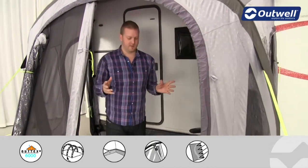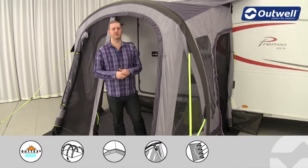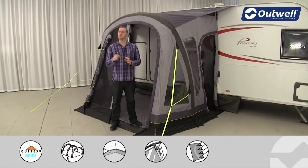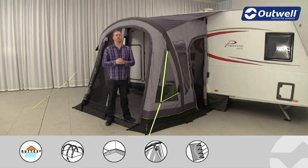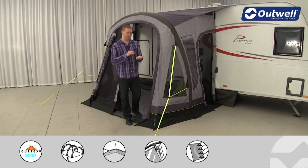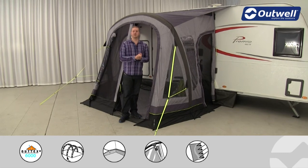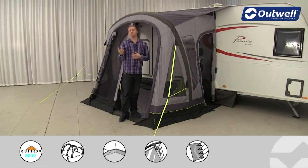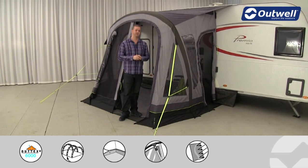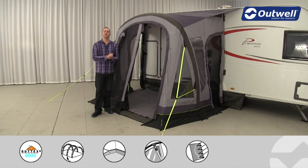We have a couple of optional extras available for the awning, including a fleece carpet as you can see here, giving you a bit more comfort underfoot. We also offer a footprint for the awning made of a very tough and durable PVC coated tarpaulin material. That's going to come in handy if you're on a hard standing pitch with chips or stones — it will protect the groundsheet — and if you're on a grass pitch it will keep the groundsheet clean and dry. So that's all the features of our Laguna Coast from our SmartAir awning collection. Thank you very much for watching.